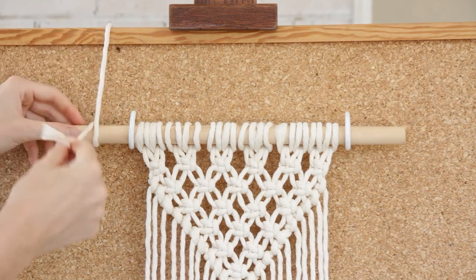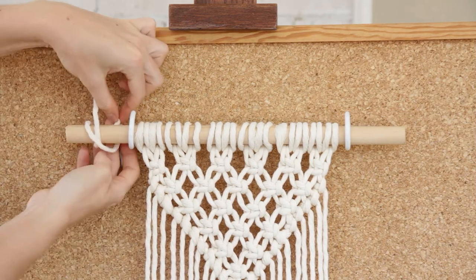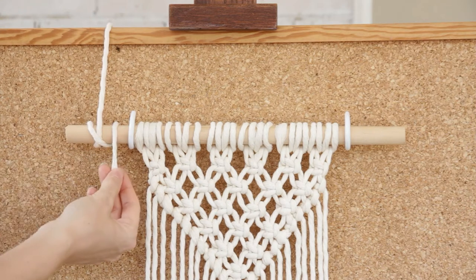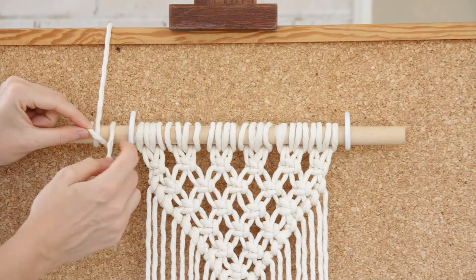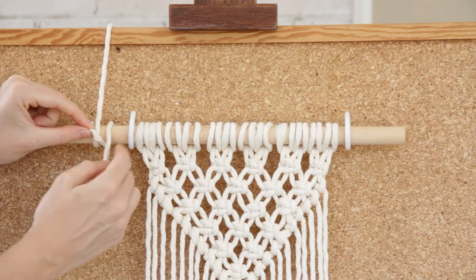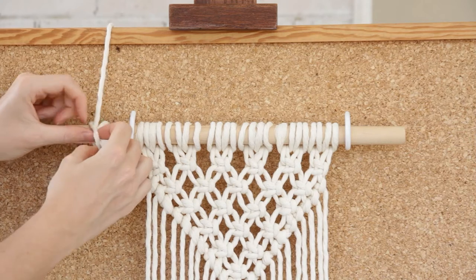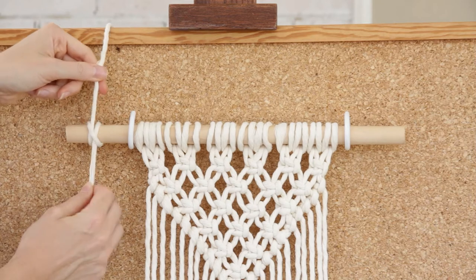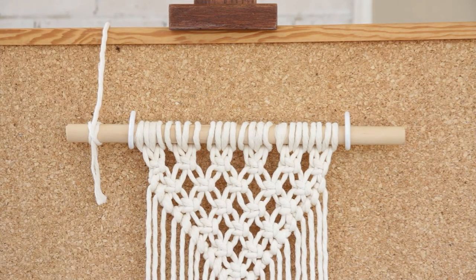Then we come back around and again loop it behind the dowel, but we want to go to the right side of the string. Then we're going to grab this little loop here, which is creating an X across our work, and we're tucking this end into the loop like so. Then you just pull on that nice and tight and that's a constrictor knot.